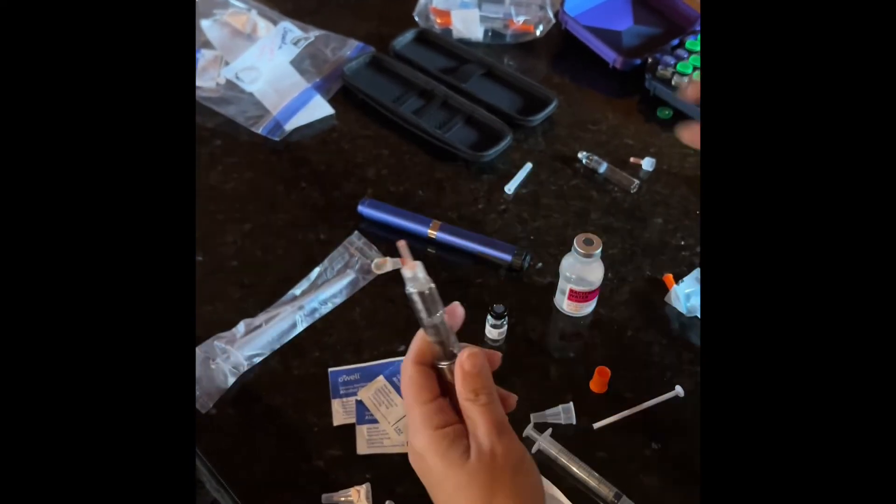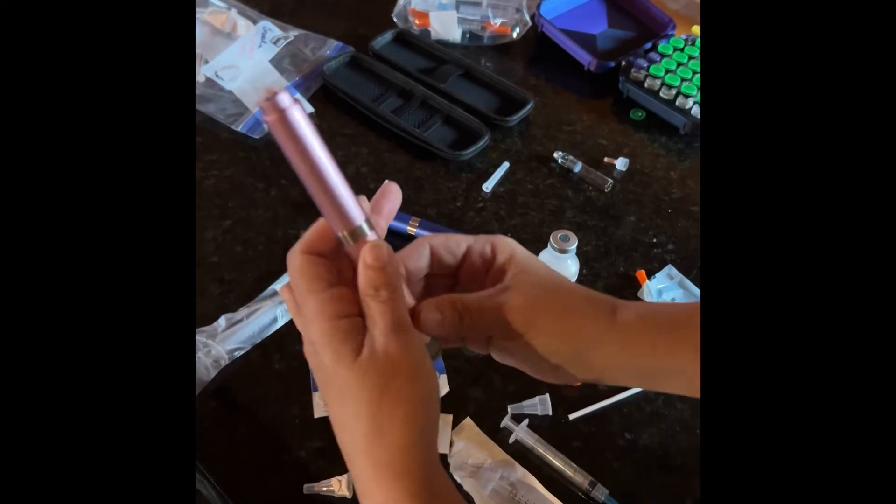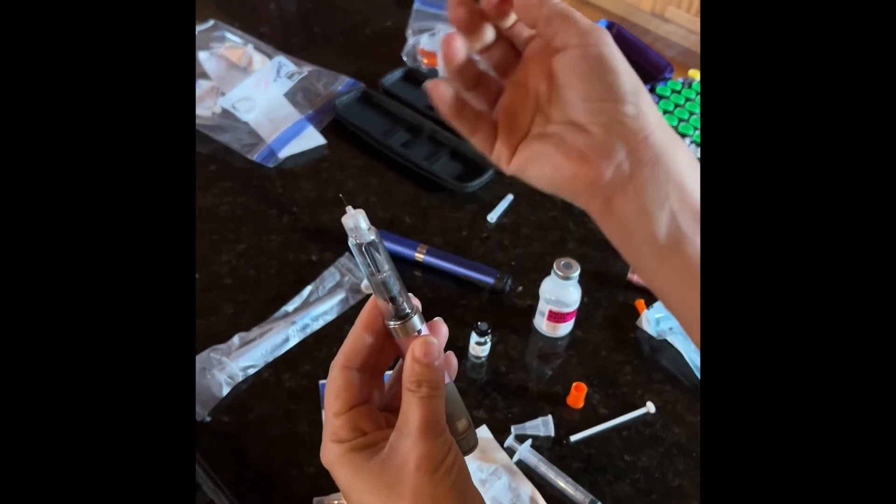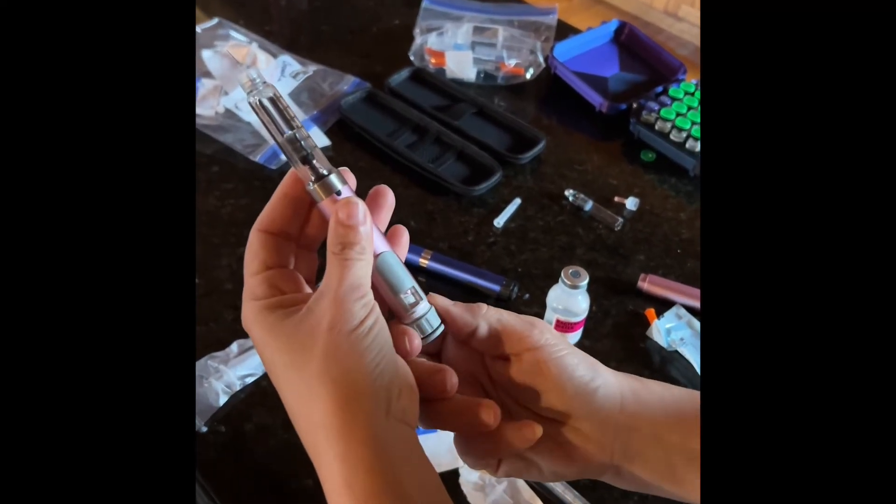Place the needle cap, put the top on your peptide pen, and it is ready. When you are ready to take your first dose, you will remove the cap and remove the needle cap.